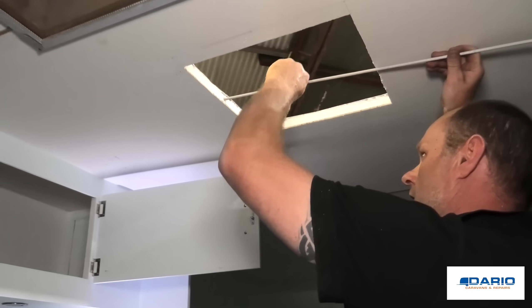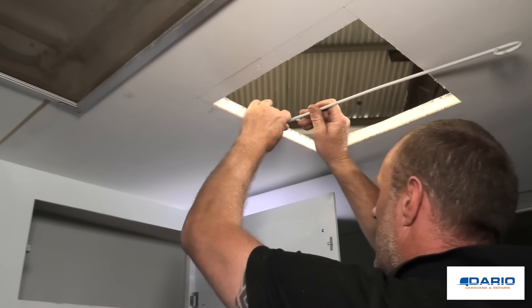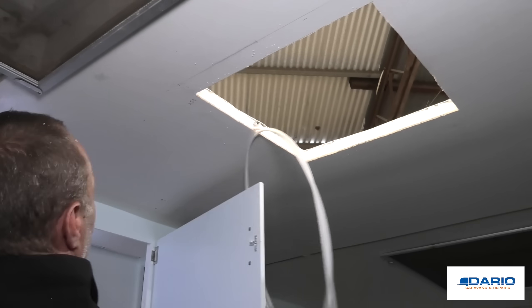Here you can see we push a rod through to create a void for the power to go through the roof line, so we don't have to have any ugly exposed wires. We then put in a tail or a white draw line to pull the power cable through at a later time.